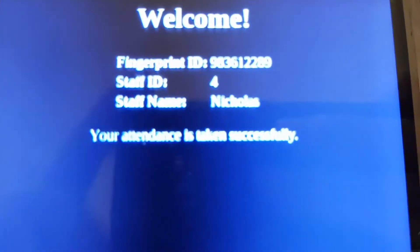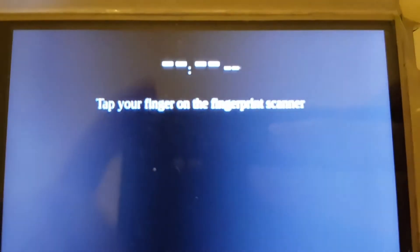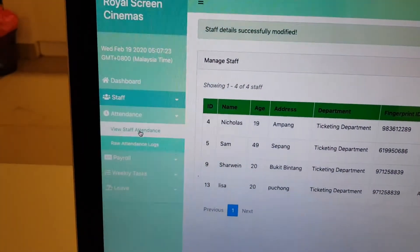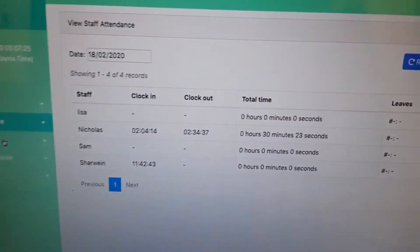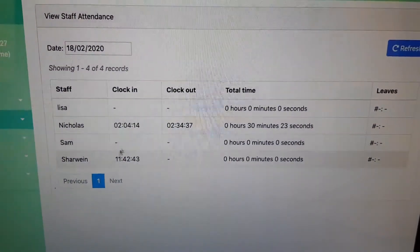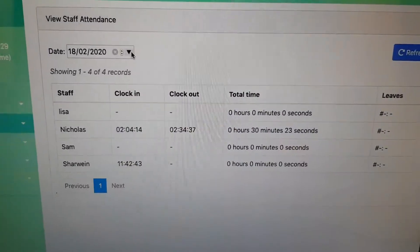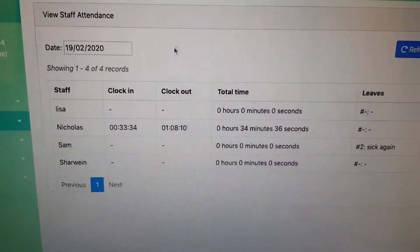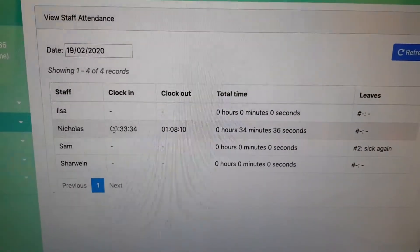Voila — it says welcome and my name on it. And if you want to check on attendance and view staff attendance, you can see my name right here. Today is the 19th already, actually.